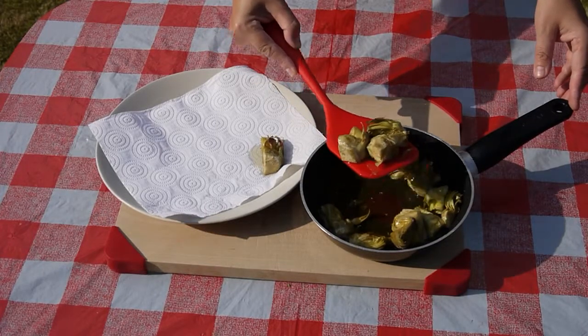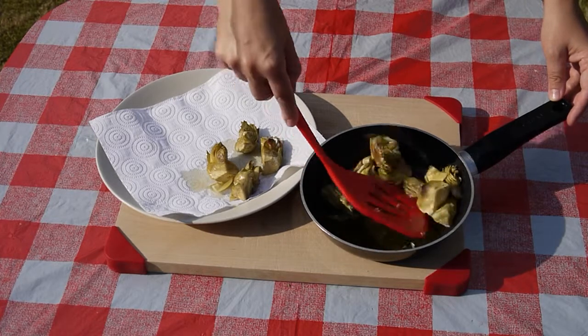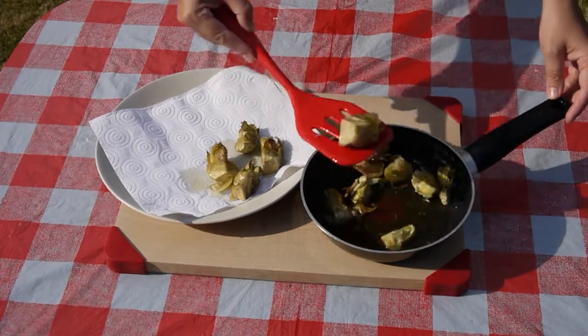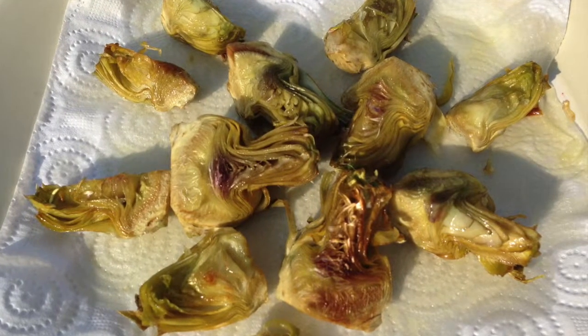Fried artichokes have a delicious crispy texture on the outside, whilst the inside flesh has a soft, subtle flavour. With luck, children will like them as it will remind them of chips, but with more flavour and the goodness of artichokes.